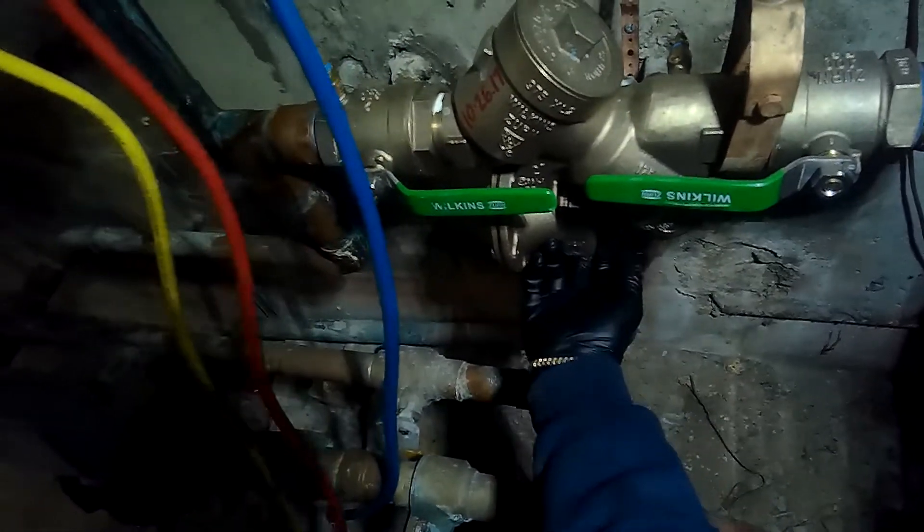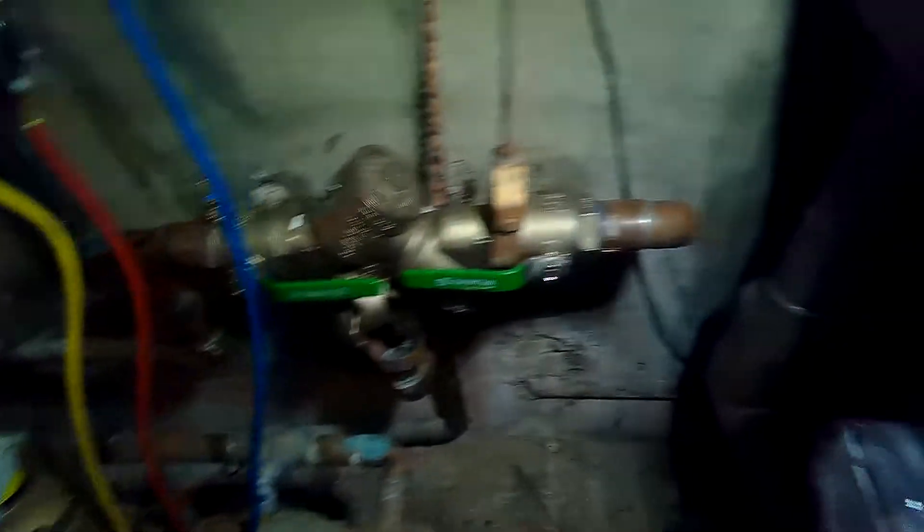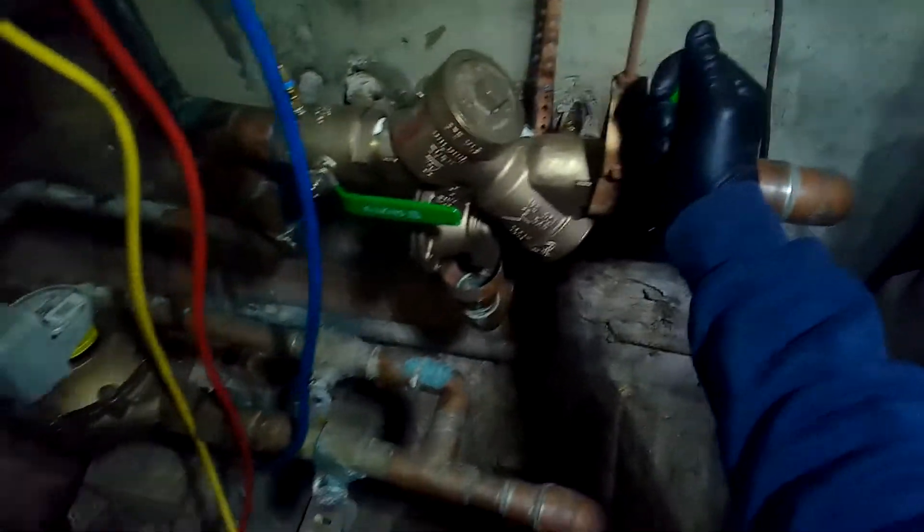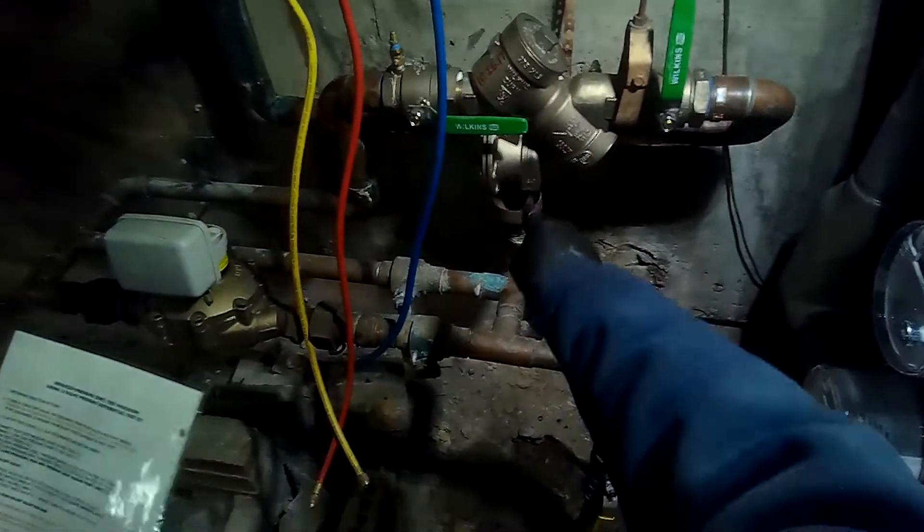Close shutoff valve number two - no discharge should be coming from the relief valve. Right now we're going to close shutoff valve number two like that, and we don't have any discharge coming from the relief valve. If we did, the device fails and we'd have to figure out why.